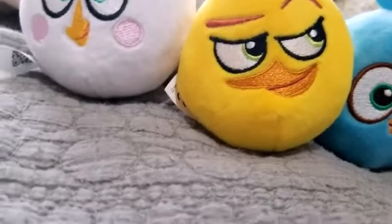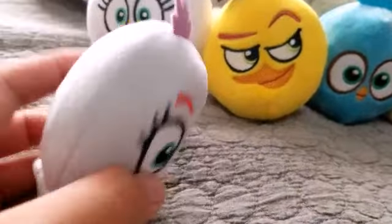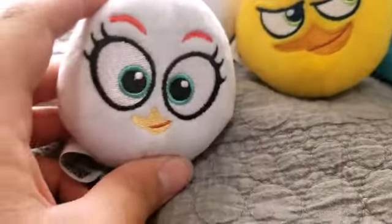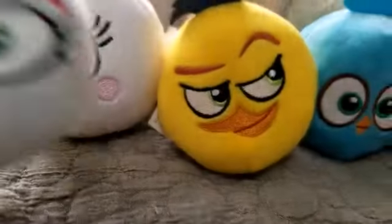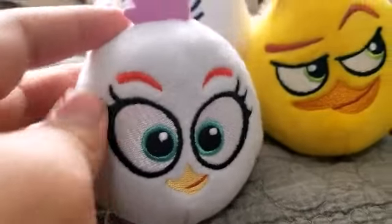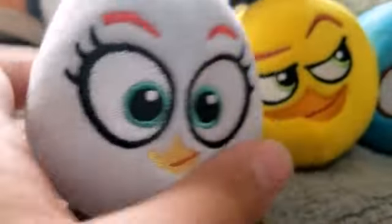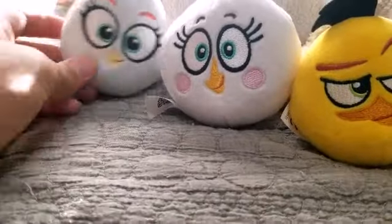Oh yeah, I forgot to mention Chuck is like a 2 out of 10 — he sucks. Next up is Silver, who is the second ever Silver plush ever made, besides that one giveaway plushie. This thing doesn't even look like Silver — it just basically looks like Matilda. Same problem as Chuck: she's not the right shape. If I ever use her in one of my videos, she's definitely not gonna be Silver, because this thing doesn't even look like Silver. We'll put her right there.